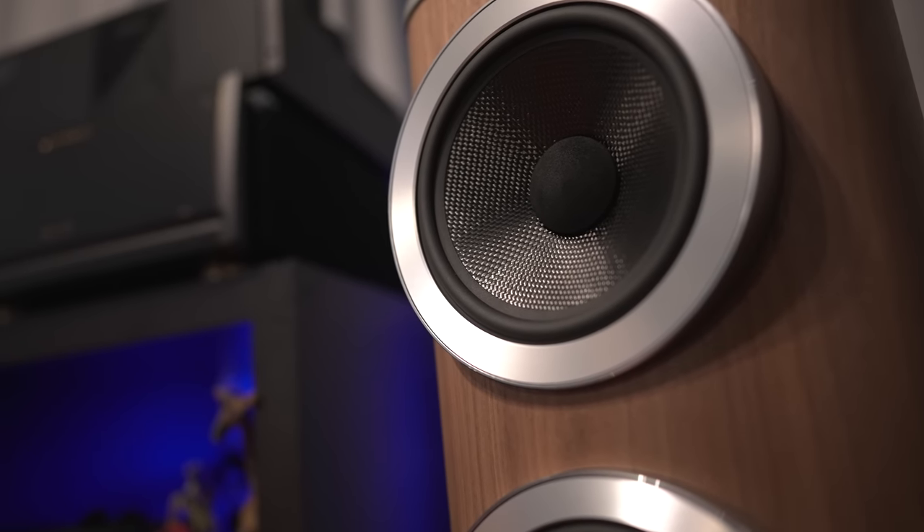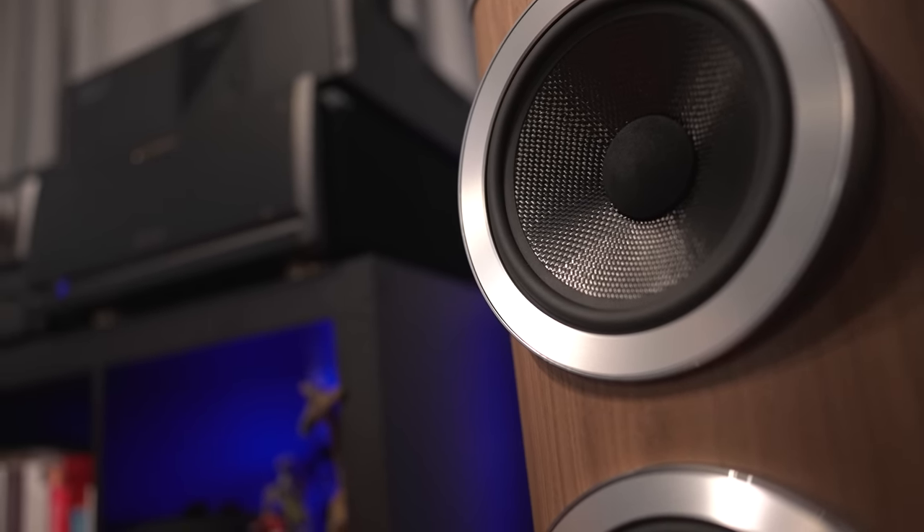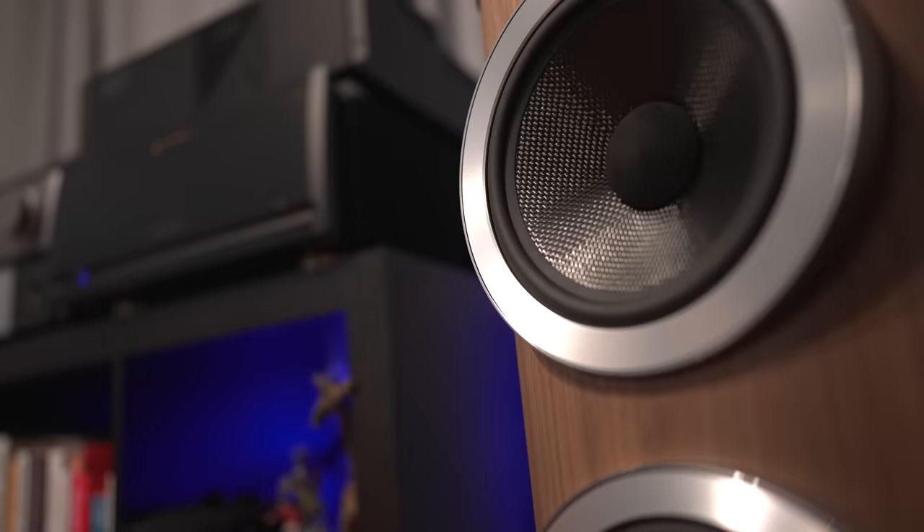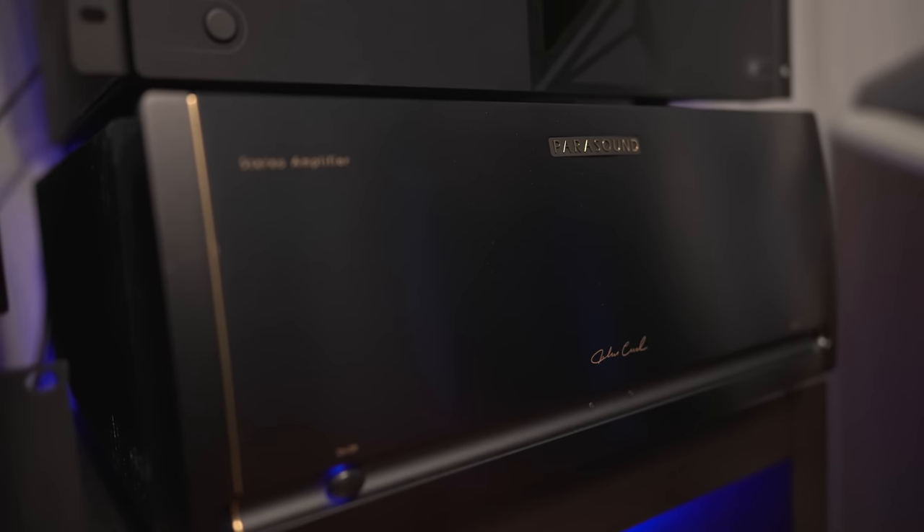First thoughts — the JC5 did a great job when you're comparing it to a pair of mono blocks, those being the gold standard for stereo amplification. It delivered great punchy low end and nice high end across a variety of songs. We did notice a significant increase in loudness when we swapped from the Cambridge over to the JC5, so the JC5 is definitely more powerful.